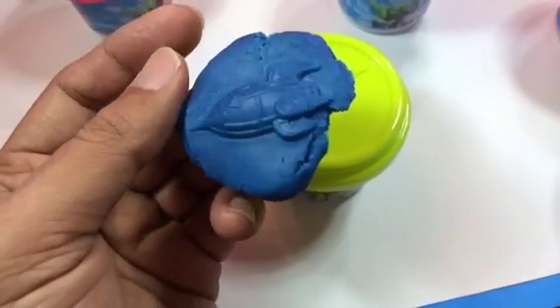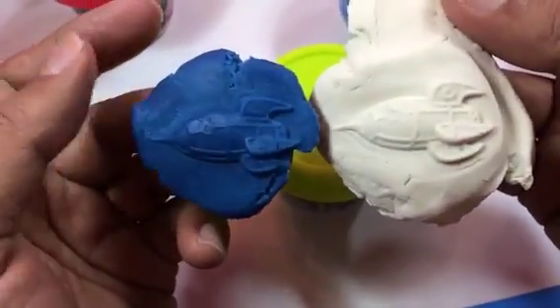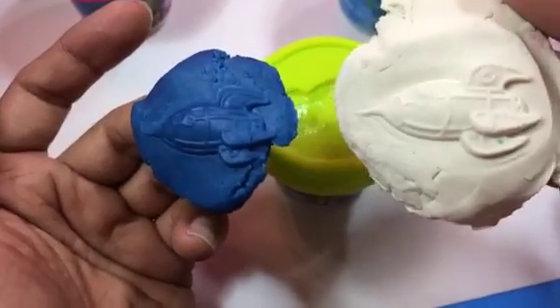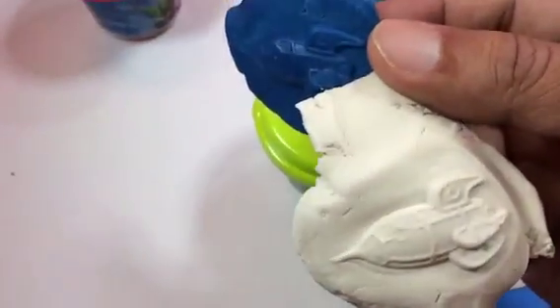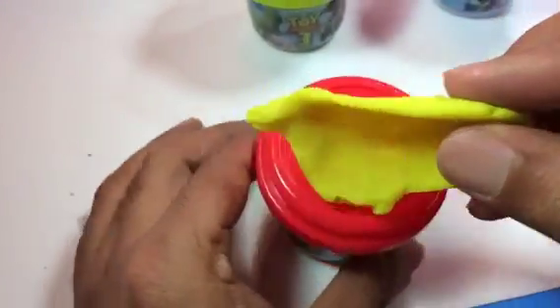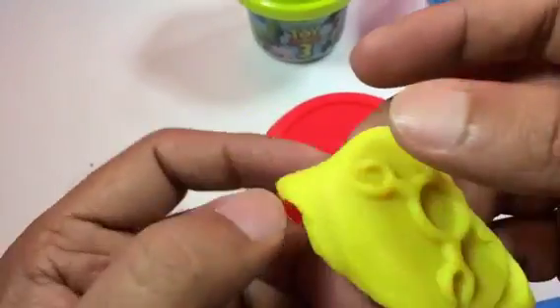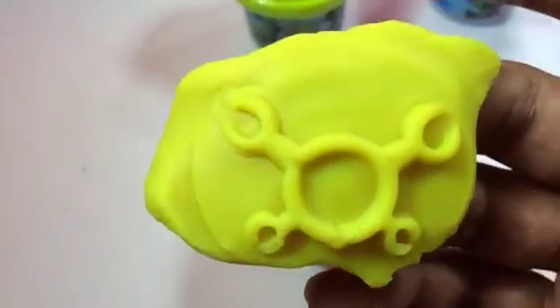Which one do you guys like — the white one or the blue one? I think the white one looks more like a spaceship. And here I'm trying to make another one. Whoa, look at this — it came out really awesome, really cool!